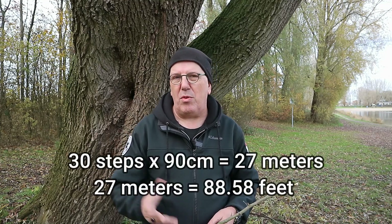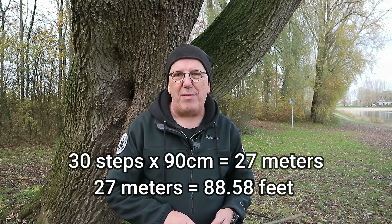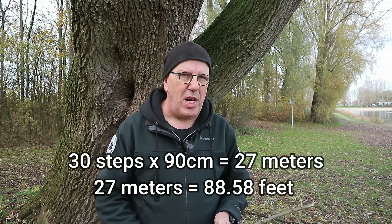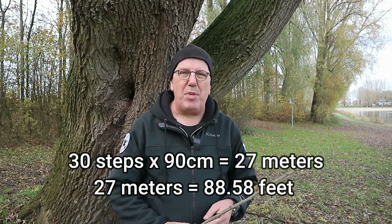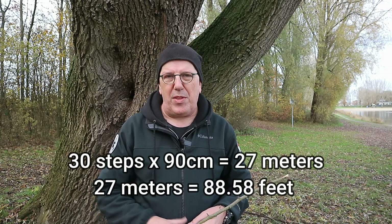Okay everybody. As you can see, I'm standing next to the tree. My step count was exactly 30 and I know that my stride is about 90 centimeters. So we're looking at 27 meters in height. 27 meters is roughly about 95 feet or so — I'll put it on the screen. That's how you get an easy estimate.